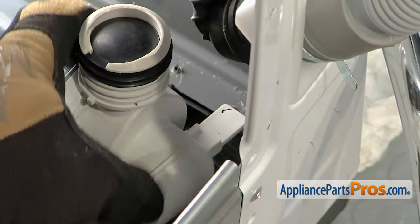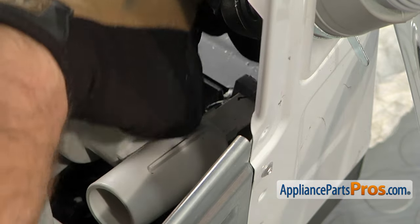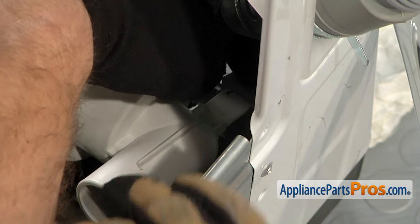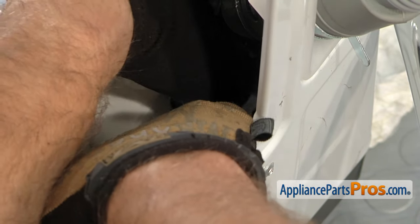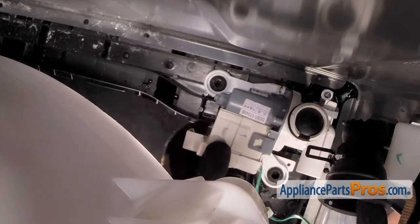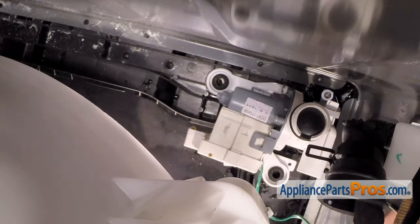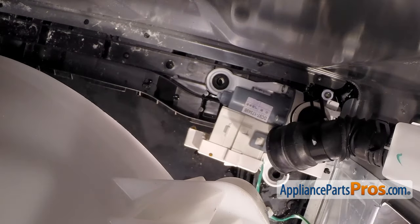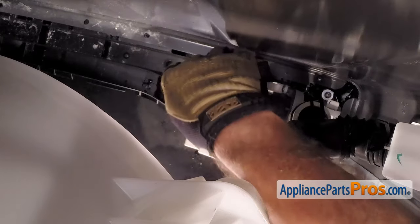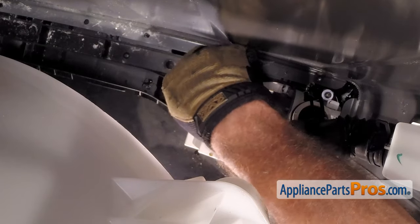Once you have it snapped into place, you can slide the pump assembly over so we can put the screws on, but first we need to slide that tab into the little rubber support — just get it lined up and push it into place. You might have to reach in and use your hand. Once you have that in place, we can slide the pump over and make sure it's in the right spot so we can put the bolts in. Just drop them down into the little rubber grommets and use our Phillips screwdriver to tighten them down.